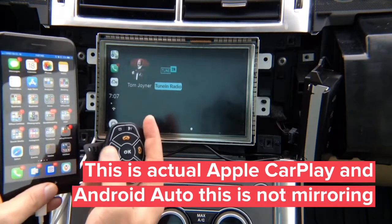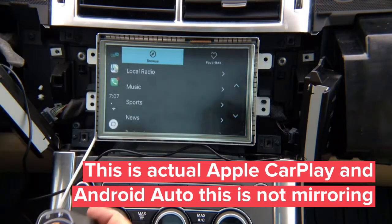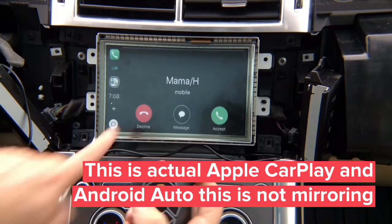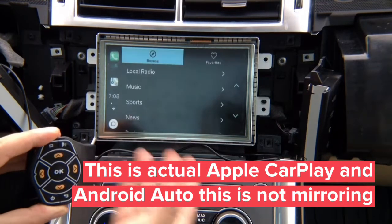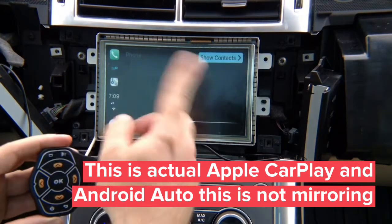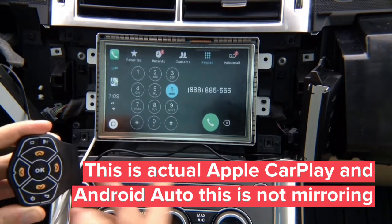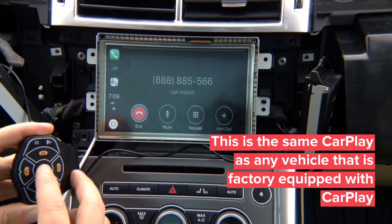You can see the tuning radio opens up within the CarPlay interface. This is real CarPlay, not any kind of mirroring. Your recent apps appear at the top. An incoming call appeared — you can accept or decline. I'll go ahead and decline this call and it goes back to the factory screen. From the phone screen you can dial by voice, show contacts, or use the keypad to dial any number, then call or hang up.